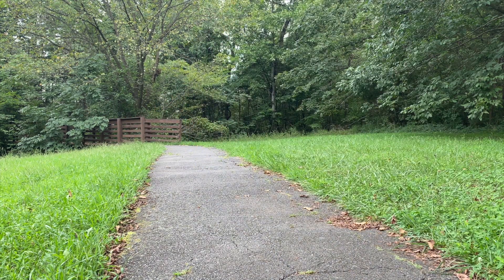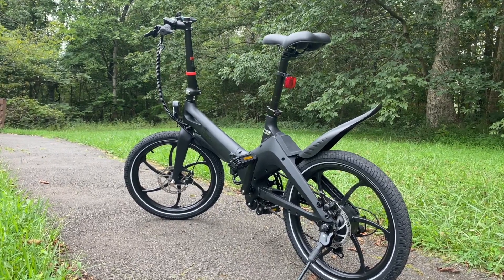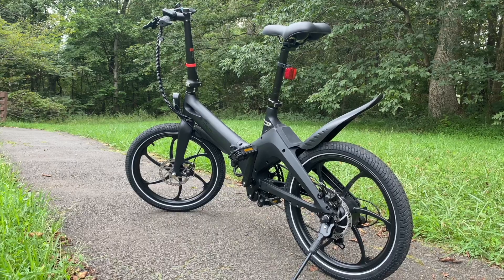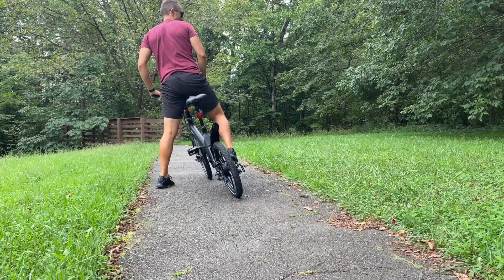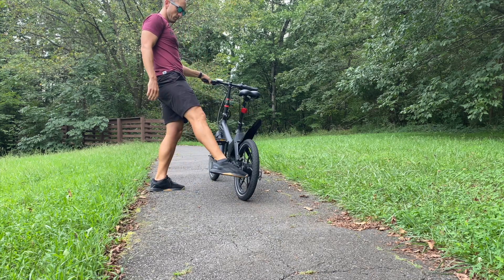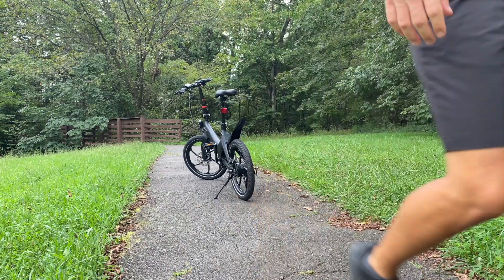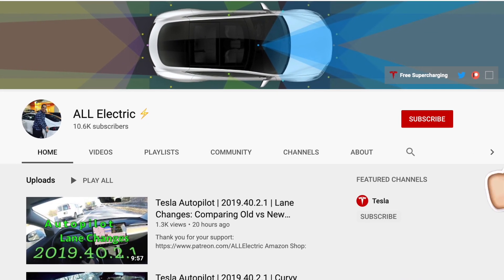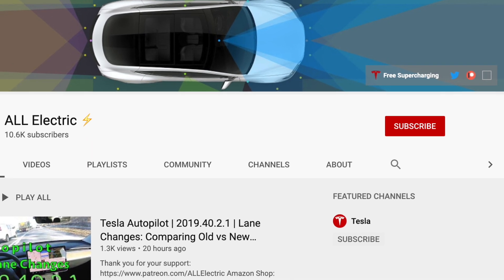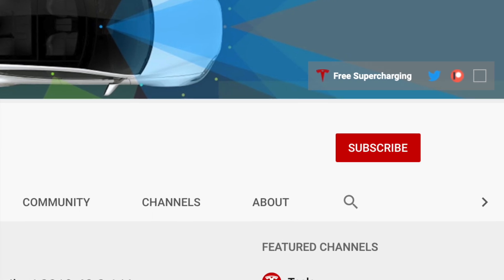If you haven't checked it out yet, make sure you go see my full review of the Zippers F1 — their first e-bike, and I think they knocked this one out of the park. Really impressed. I hope you guys liked this video. If you did, please give it a thumbs up. Thanks so much for watching. Share this video with a friend and don't forget to hit that subscribe button. I'll see you in the next one.